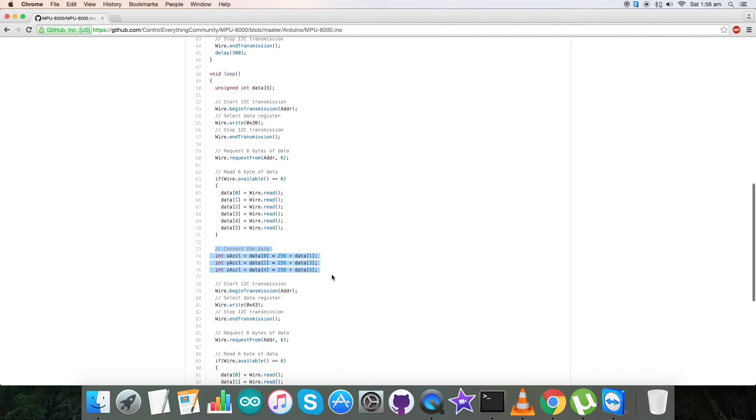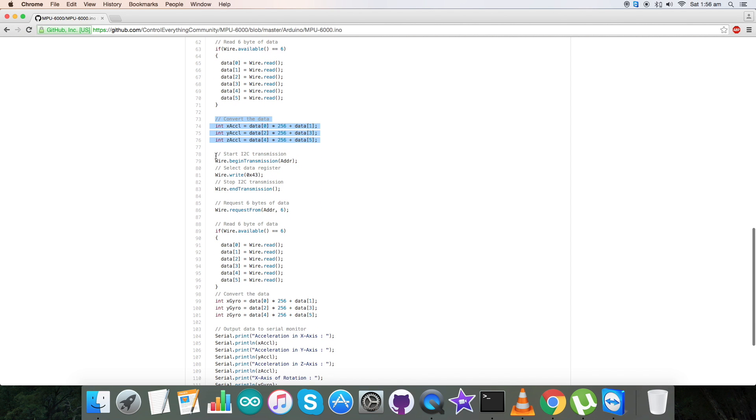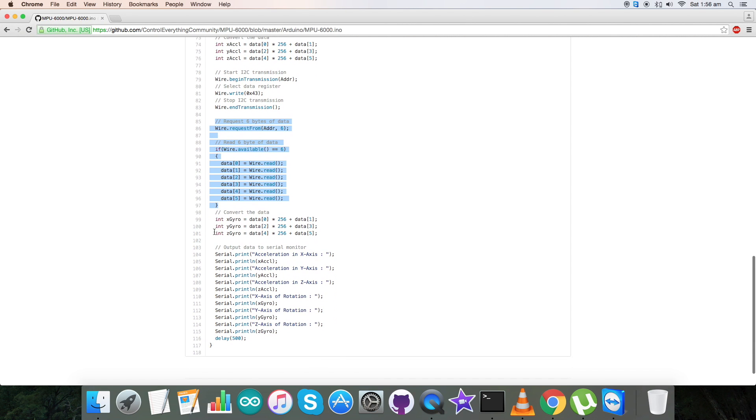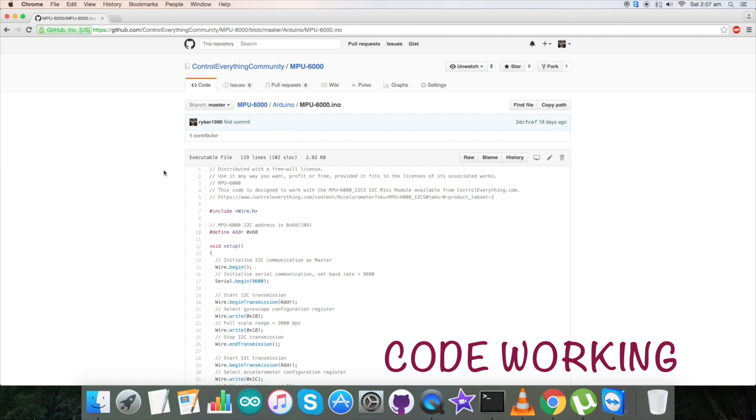To power up the Arduino Nano, we require a mini USB cable. Gently insert it, and our connection segment is complete. For the interfacing code, go to github.com and search for the Control Everything Community repository. Click on it, then find our sensor, the MPU6000. Review the instructions — first, download and install the Arduino software IDE on your local machine.